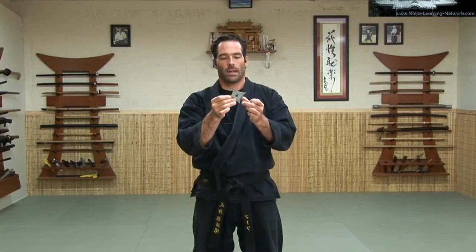Today we're going to go over the senban shuriken. This shuriken is known as a Chinese star. It has four points to it and a middle section that is either circular or square.